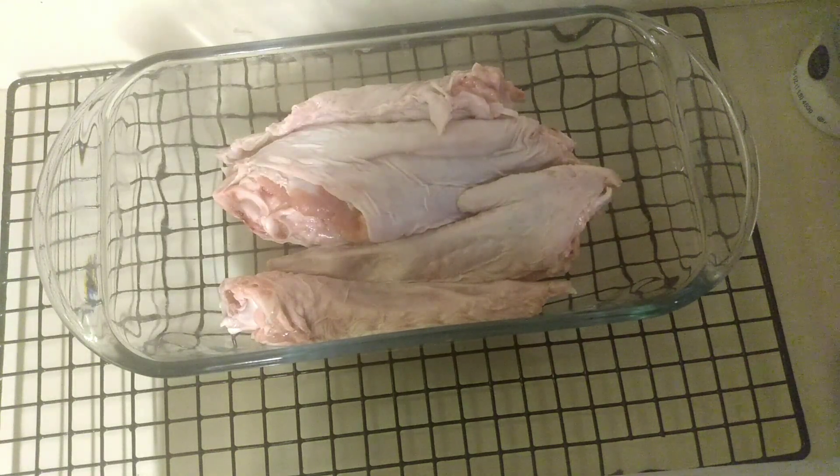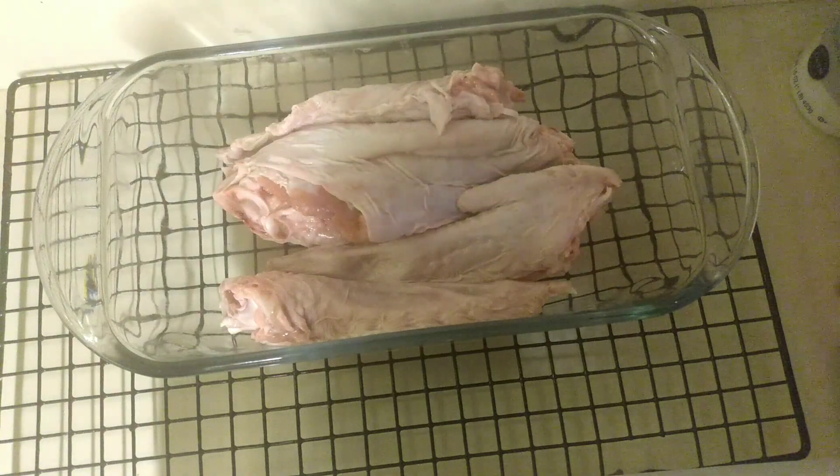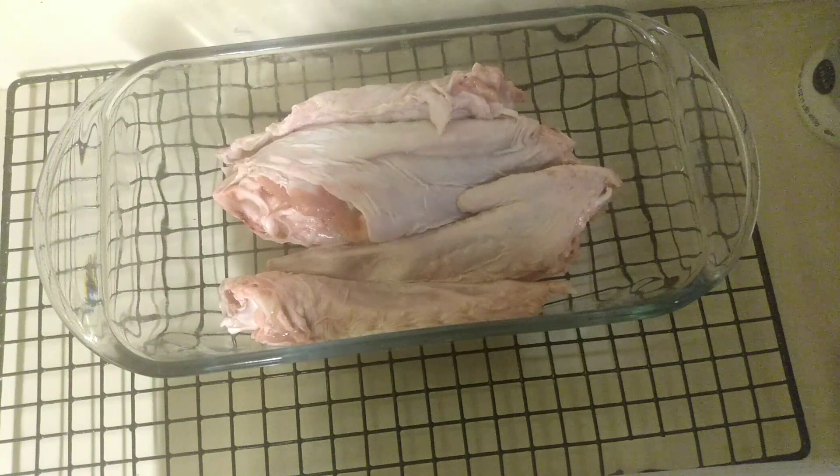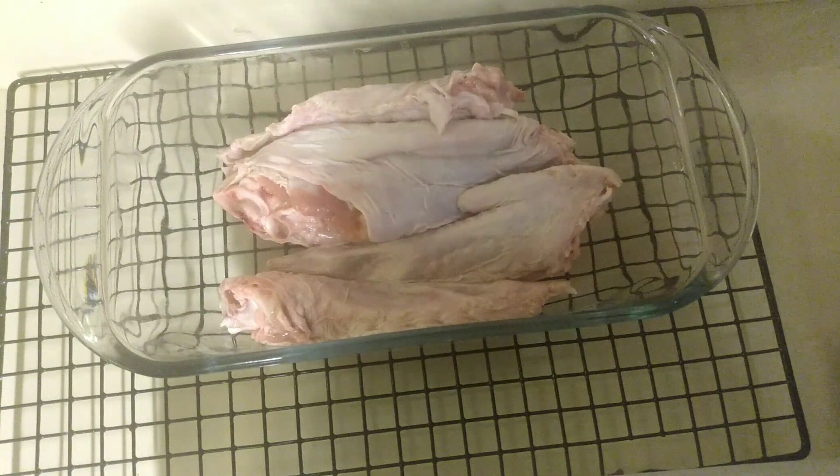I have preheated the oven to 375 degrees and hopefully they'll be done in about an hour and a half, and if not we'll cook them a little bit longer. I'm trying to prepare low sodium meals, so I'm using a little kosher salt today.